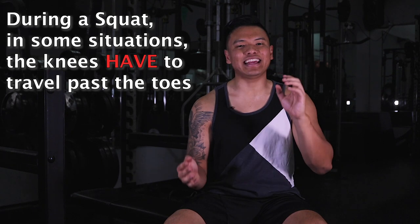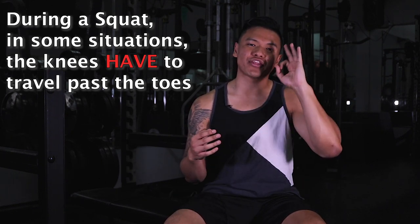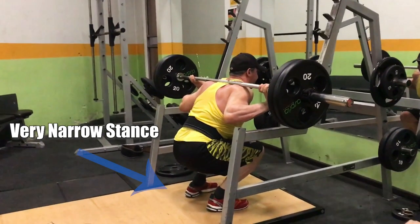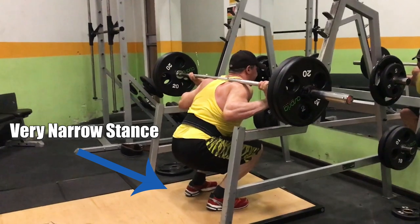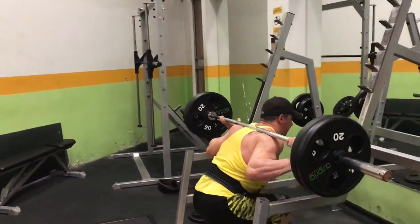In some situations the knees have to travel past the toe, and this depends on three factors. The first is squat width. The more narrow your feet are during a squat, the more the knees are likely to travel past the toes — and that's allowed.